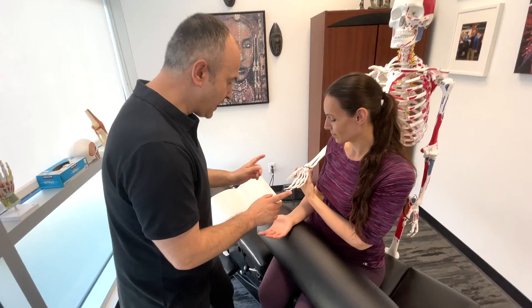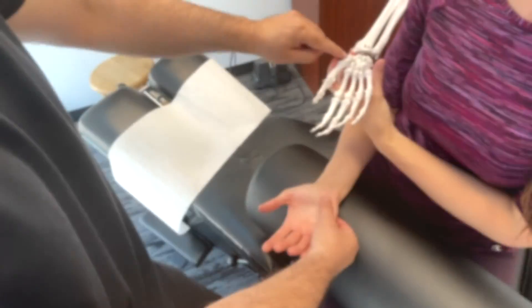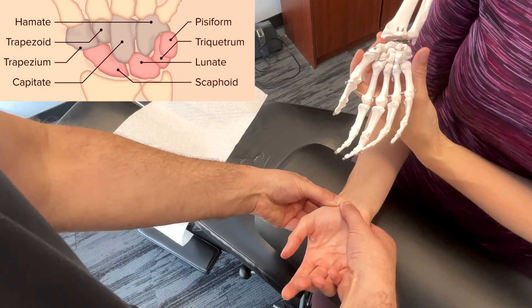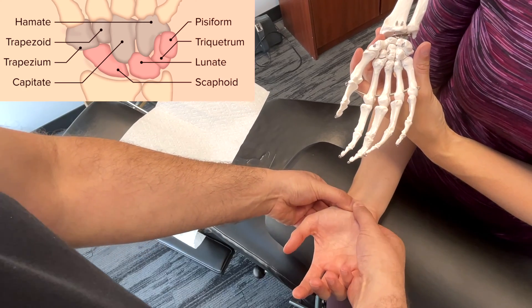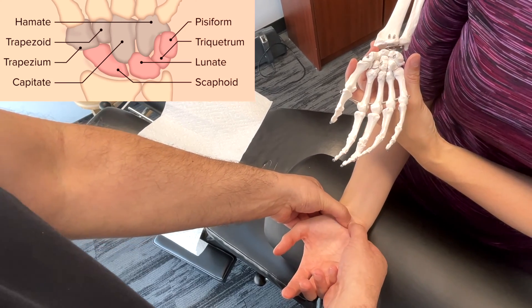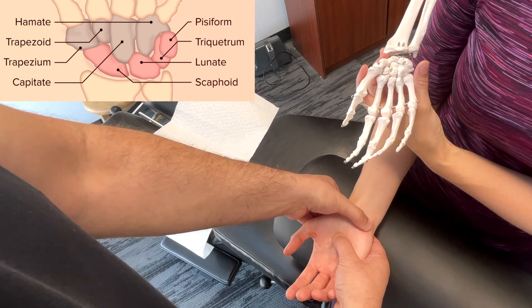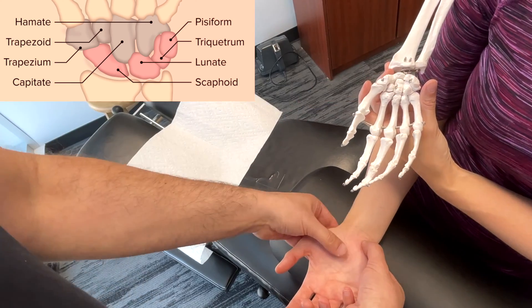Going into palpation, first we're going to start with the scaphoid, which is this bone right here. Moving medially, next we're going to go on to the lunate, which you would see right here. Then moving slightly more medial, we've got the triquetrum. And then right here at the edge of the palm, you can feel the pisiform right here, which stands out.